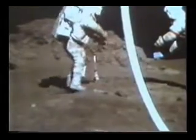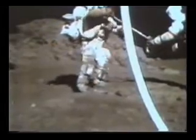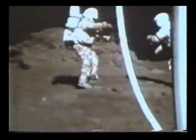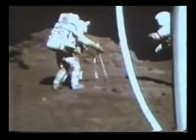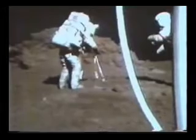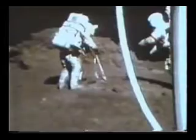Yeah, that's it. Maybe get a sample right across that contact too. I will. I got one. In fact, 509 has got the orange material from all about two to three inches down. Copy that.